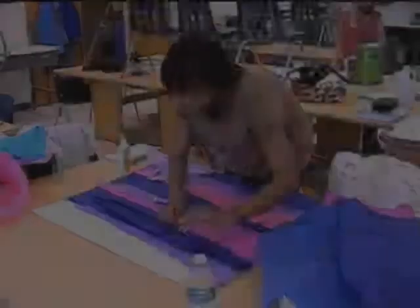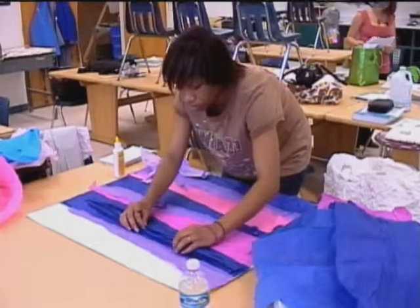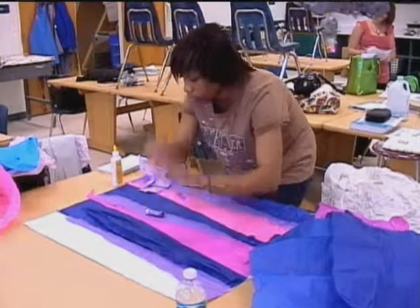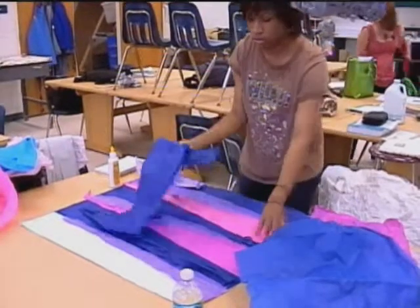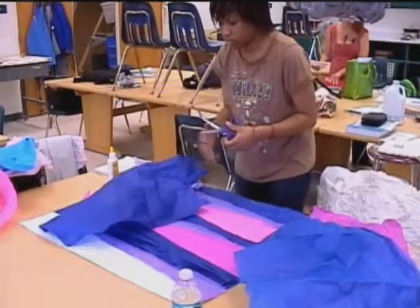My name is Mrs. Harvey, and I teach sculpture and ceramics 1, 2, and 3, as well as 3D Comp 1 and AP studio art 3D. AP studio 3D is basically an intensive college course where the students work with me for a year, getting their portfolio ready in three-dimensional design.